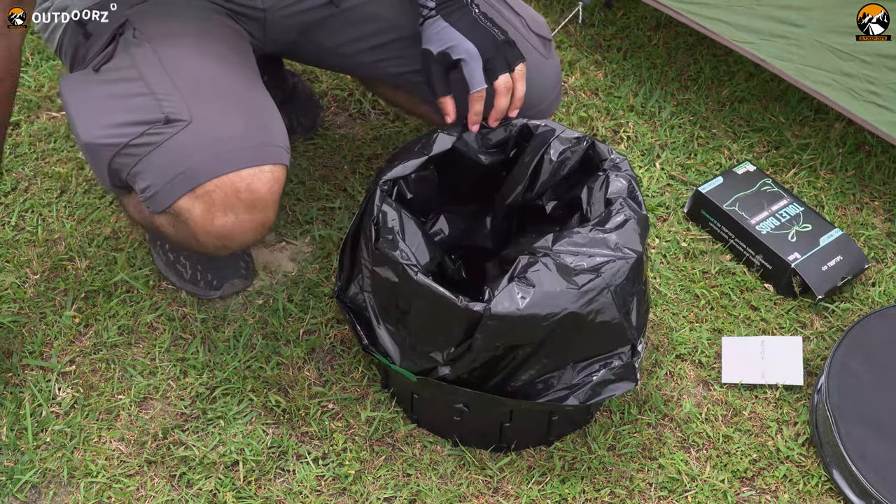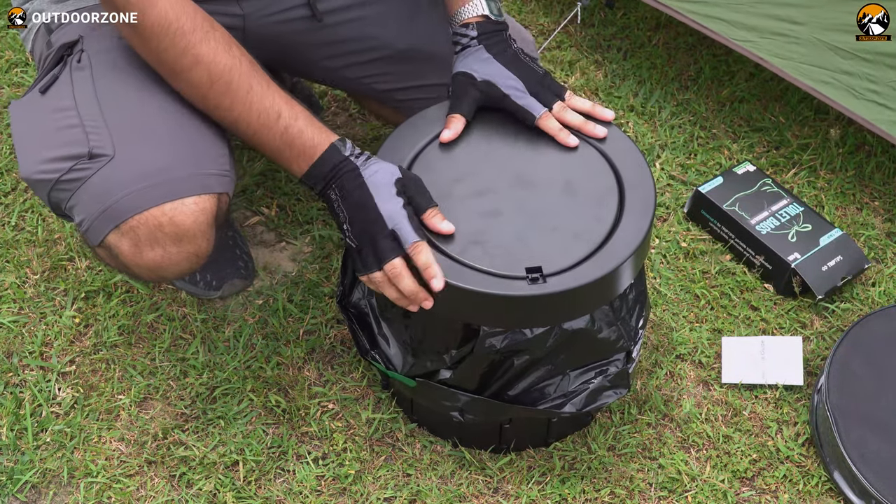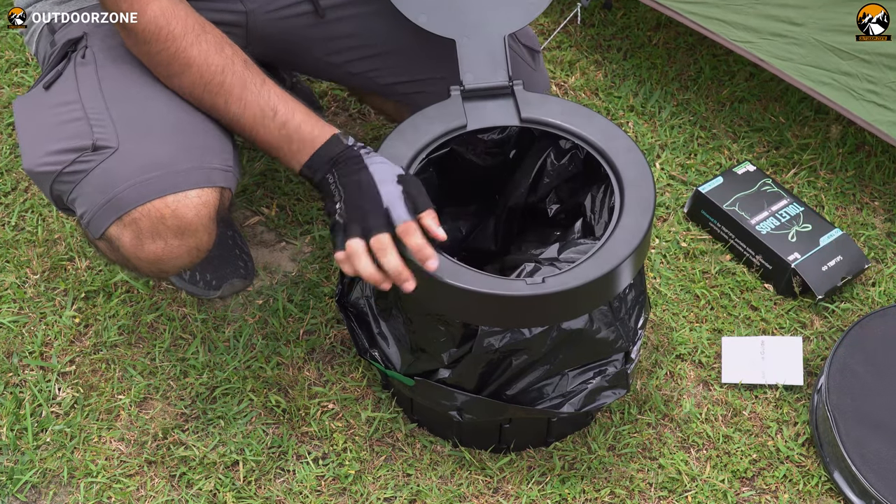It provided us with easy access to toilet facilities and maximized the fun of our outdoor adventure. Hence, we've decided to make a video review of it. So, let's dive in.